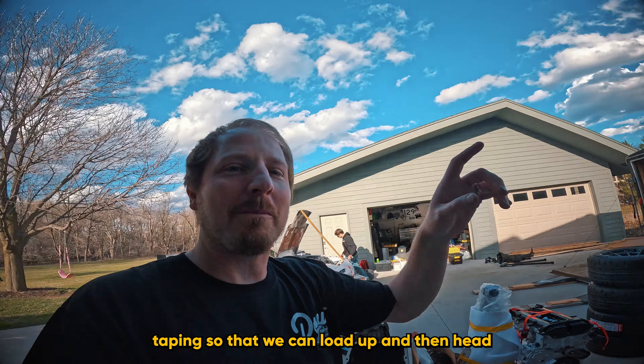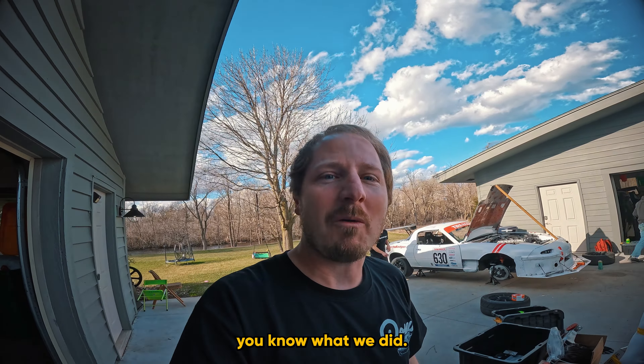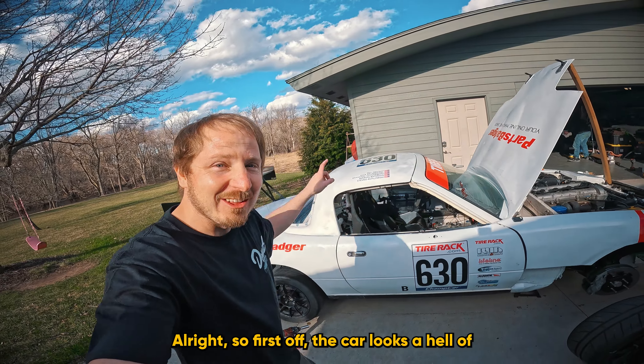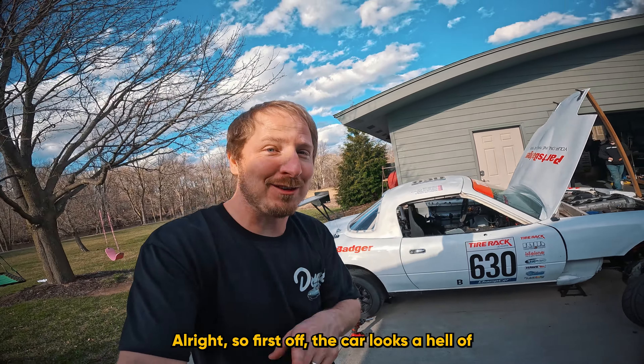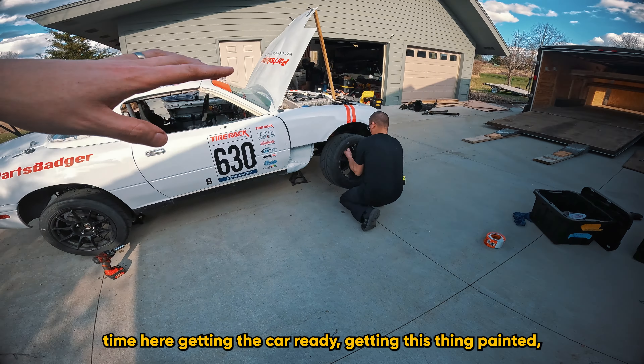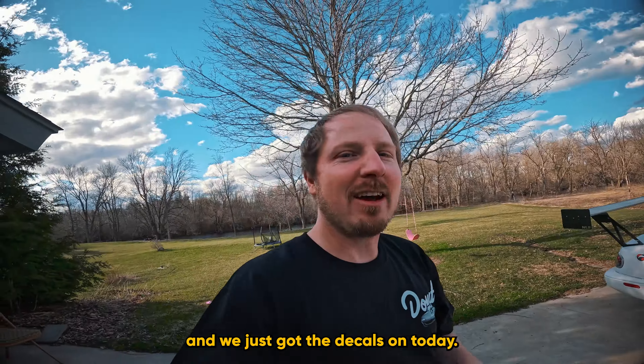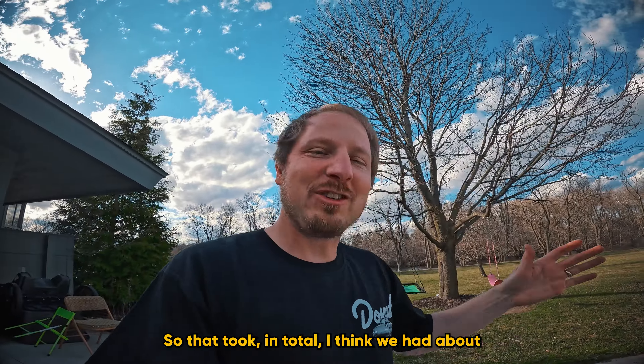We're still not done — we're actually bleeding the brakes right now and doing some final taping so we can load up and head to Gingerman. Let me walk you through the car. First off, the car looks a hell of a lot better. Brandon spent a ton of time getting the car ready, getting this thing painted, and we just got the decals on today — about eight hours dedicated to that.